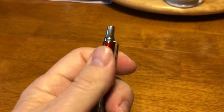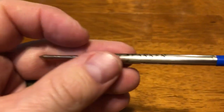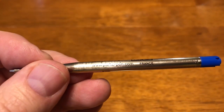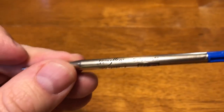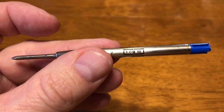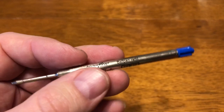You can get a gel ink for it. This is the standard Parker ink refill that comes in the pen — you can see it says made in France. This is good ink. It writes every bit as good as a Cross pen, if not better. I do have a couple of Cross pens, but I just use these Jotters. I enjoy using them. They're just nice little pens.